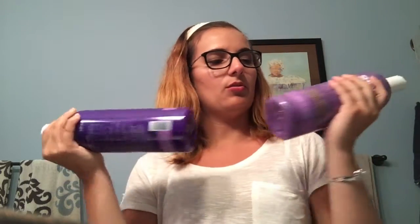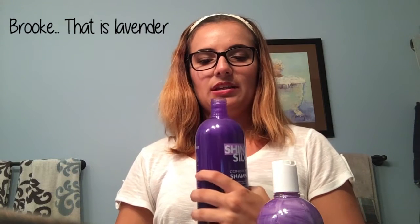It's called Shiny Silver Ultra. It's also for people who have white or silver hair and want it to stay silver or white and not yellowy, so this will help get rid of the orange and yellow tones. As far as smell, let me just smell it...